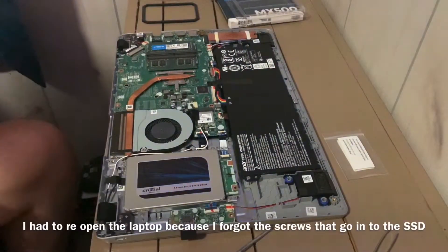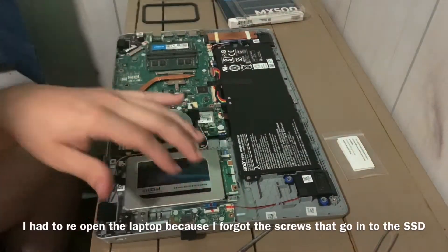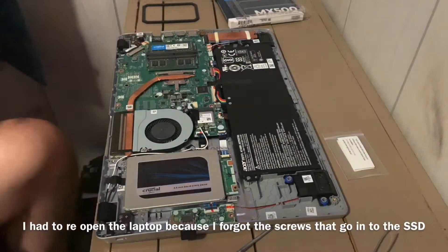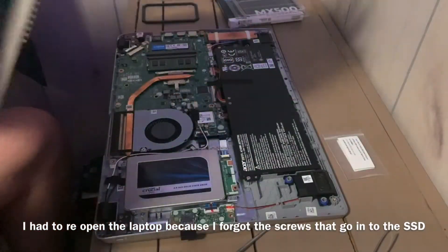That feels super secure. We did not disconnect the power or anything like that — all we messed with was the bracket. So we can go ahead and put the back panel back on.